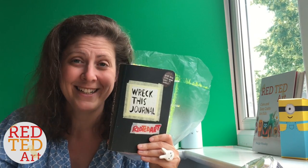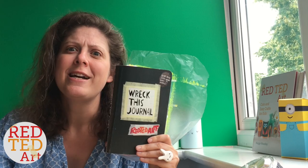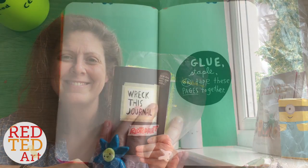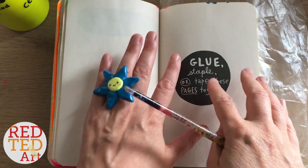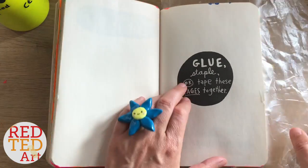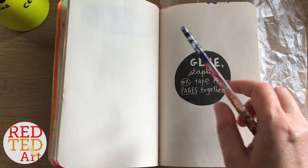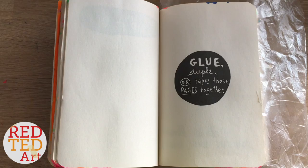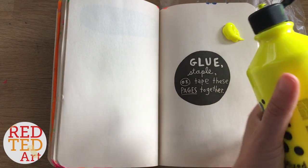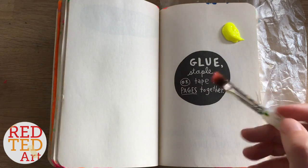Without further ado, let's wreck this journal! I've decided to do this page first, and it's an experiment so who knows how it will turn out. I'm taking my own advice and I put a little bit of plastic on the back to protect the pages. The first thing I want to do is paint this whole page yellow, let it dry, and then do the other page.